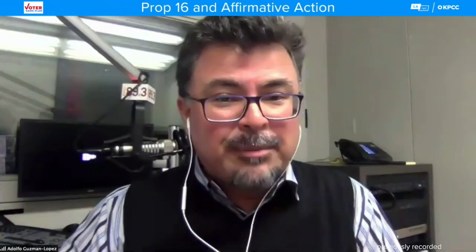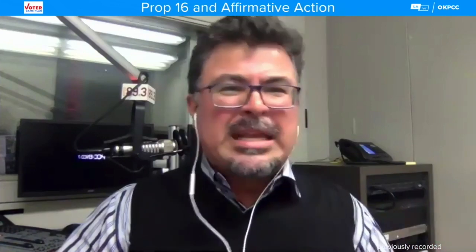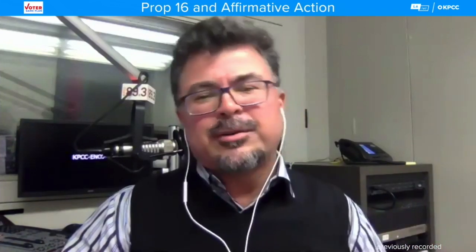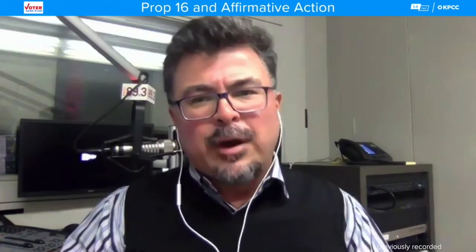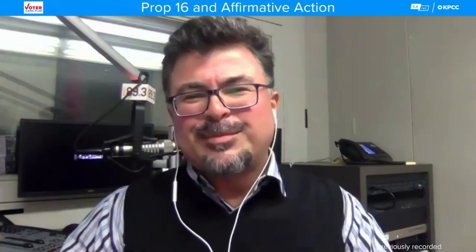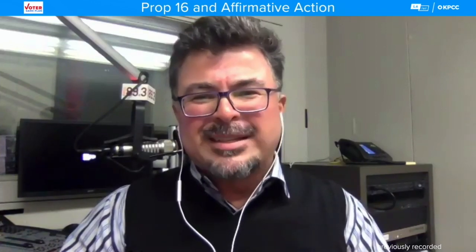Thank you so much, Audrey Dow, for joining, and I'd like to thank all the other guests. I really hope that from hearing all of them you have more information about Prop 16. If you have even more questions, go to Ballotpedia, the League of Women Voters, or check who's endorsing the yes on 16 and no on 16. Do your homework. Vote November 3rd — inform yourself about all the candidates and all the issues.